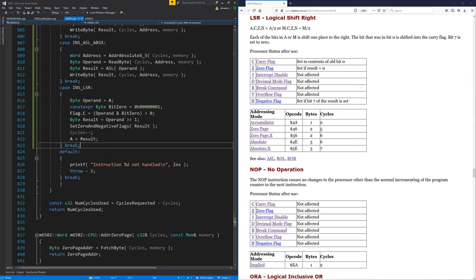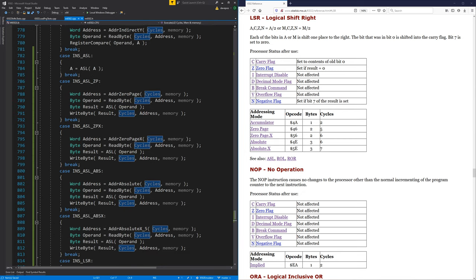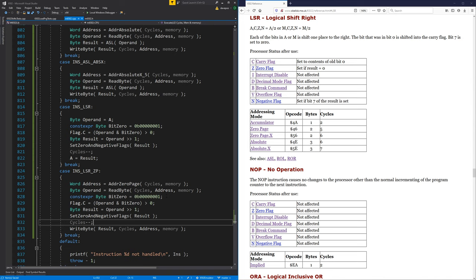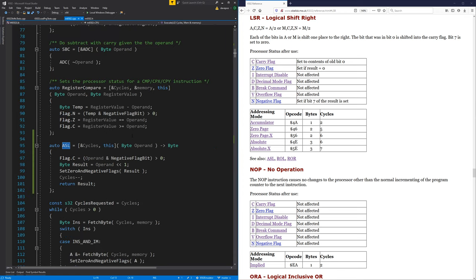Instruction not handled, so let's go in and do that one now. This is going to be similar to the arithmetic shift left zero page — we get the zero page address, read the operand, do our processing on it, and then write the result back. I've just copied and pasted it in for now, and we'll refactor it. It works, so let's take this bit out and move it up next to the ASL.